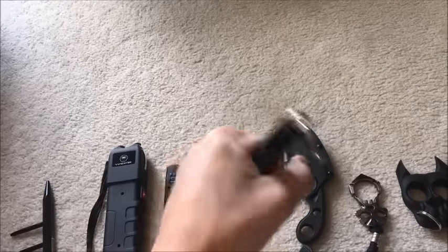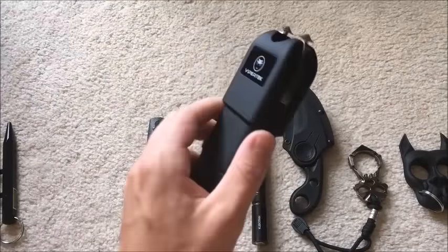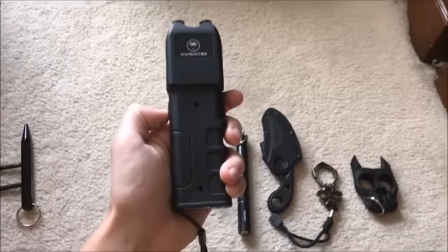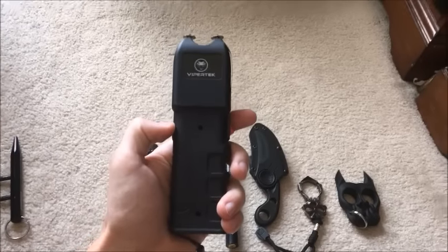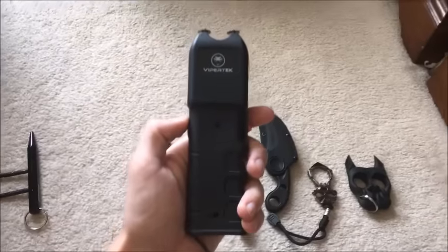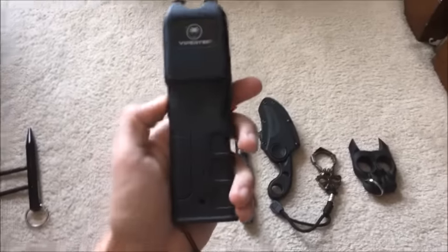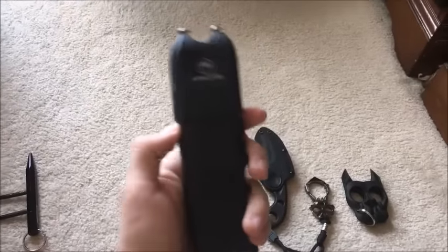One of the best self-defense items I have as an alternative to a gun is the Viper Tech stun gun. This is a very powerful stun gun — I paid about $45 for it on Amazon. You can get a weaker stun gun for $15-20, but you get what you pay for. Get the $40 version, not the $15-20 version.